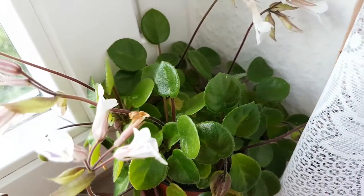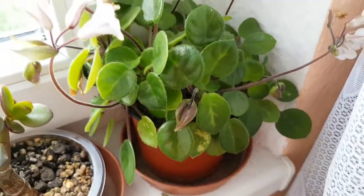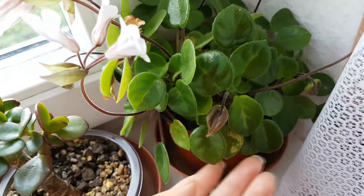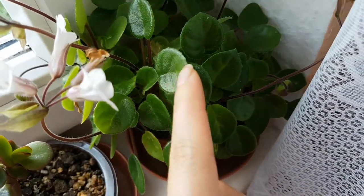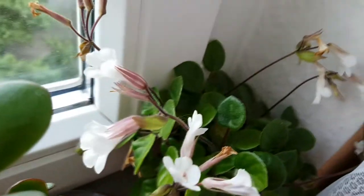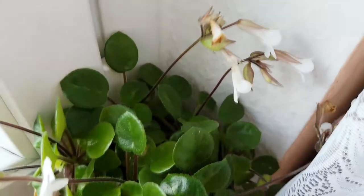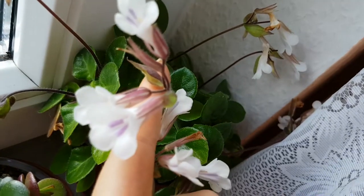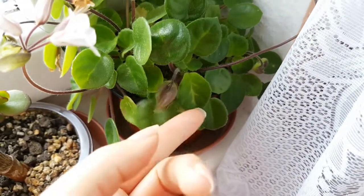Here is the Dynostigma Tamiana. It's nice and healthy now since it got back its original space. It likes to be here, and it shows me that it likes to be here — look at all those nice flowers. And these are not the first flowers; this is the second round of flowers this year. It's so nice and green.